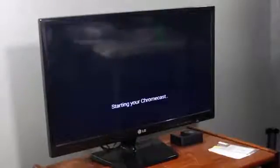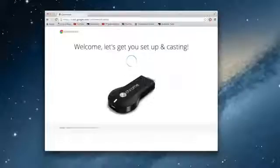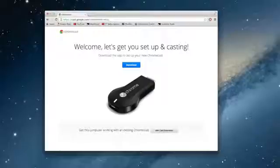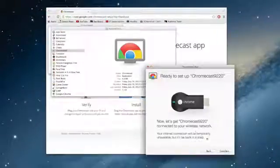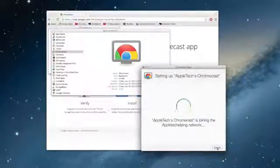After that, the setup process is pretty self-explanatory. You go to google.com/chromecast/setup and it walks you through everything. It recognizes the device, lets you name your Chromecast, and connects it to your network. If you have any problems, it might be something with your router — for example, if your access point isolation is enabled, you may want to disable that in your router settings.